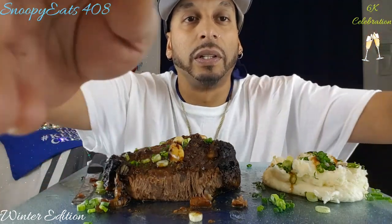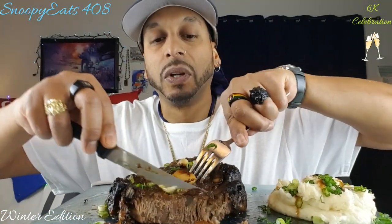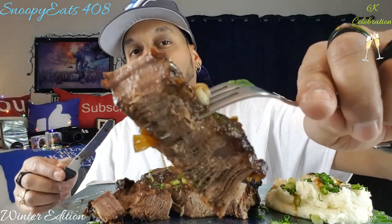Then I hit it with the Wonder Chuck jerk marinade, which in my opinion — and a lot of my fellow Jamaican fans around here know — that's pretty much the best one. Grace is good too, but this one is the real deal for jerk. And man, that's a bite right there, that's a bite right there.